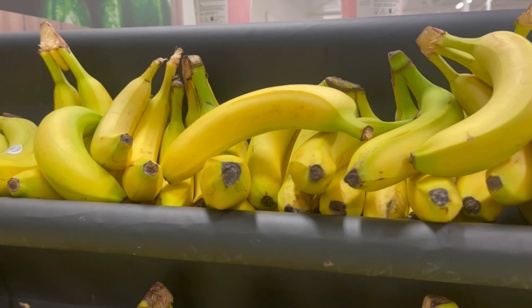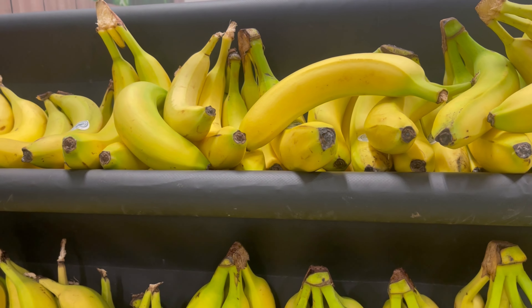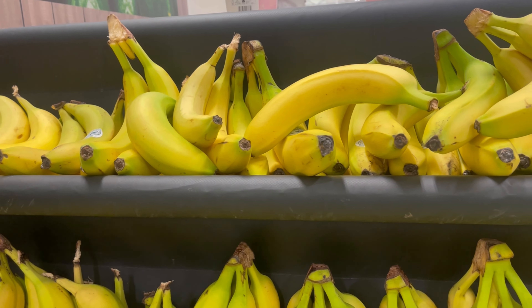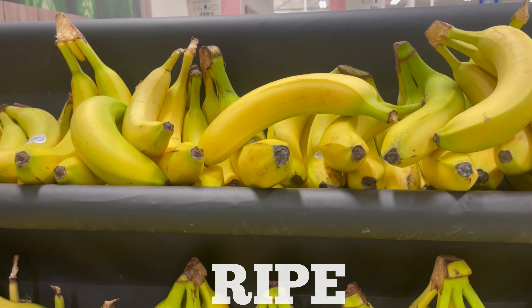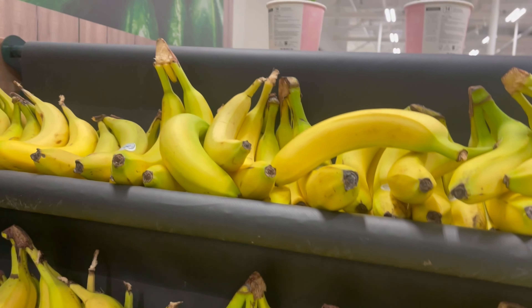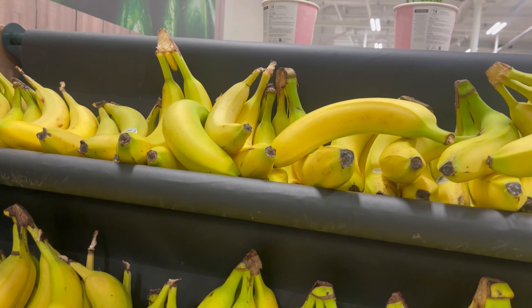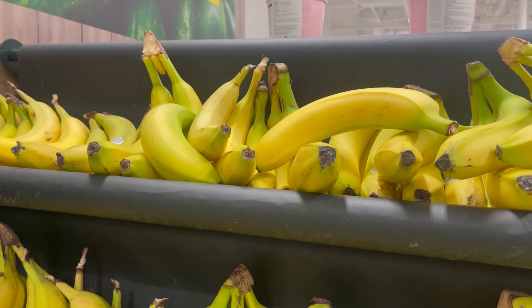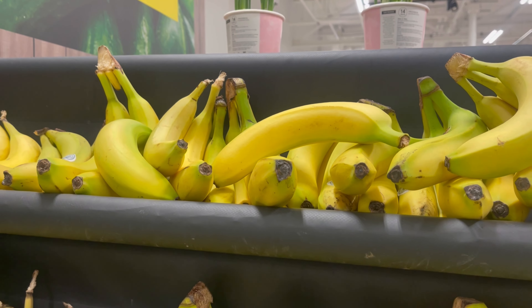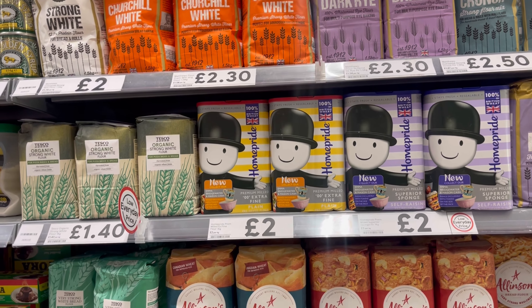So I need to get some bananas for my recipe. I'll probably just get a few. I need the ones that are quite ripe. I always choose the single ones because people always go for the bunches and the single ones end up getting thrown away because no one chooses them.